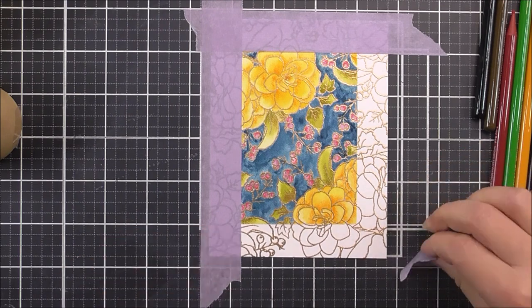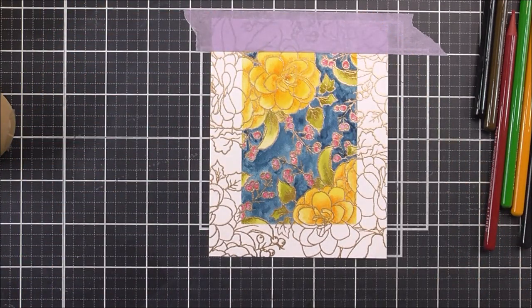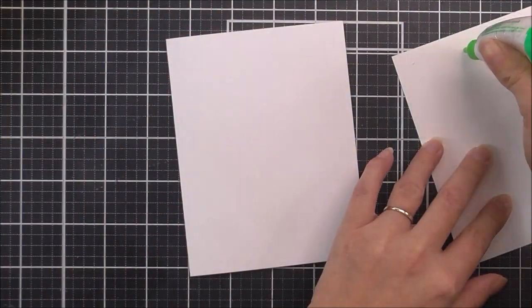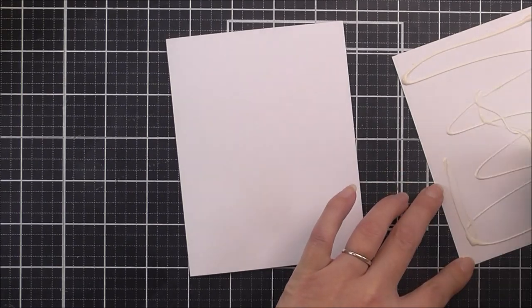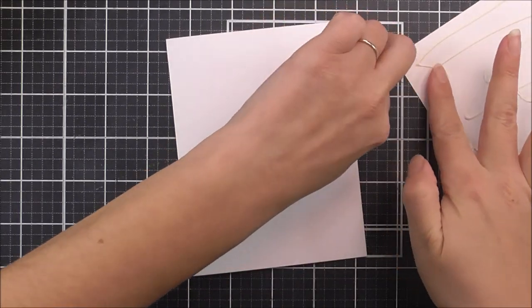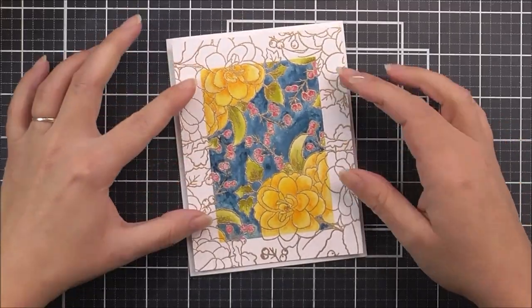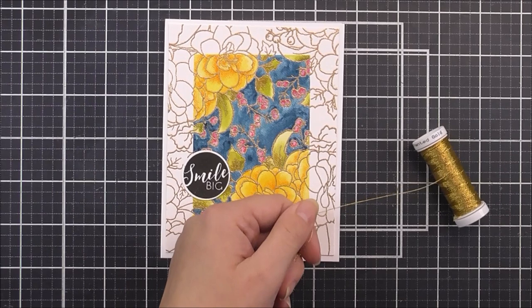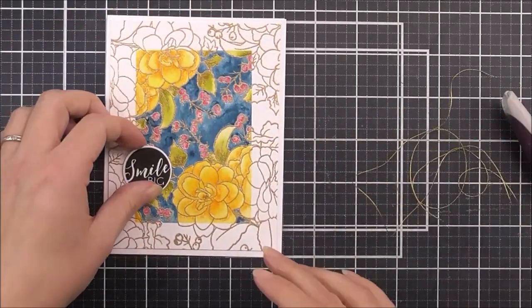Once that's all done I can remove all the masking tape from around the edge of the panel — I just love how this looks. You have that really bright and vibrant centerpiece with the gold embossing on white around the edges. I'm adding this onto a card base which is four and a quarter by five and a half using some wet glue.